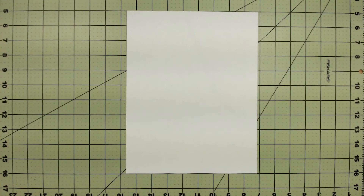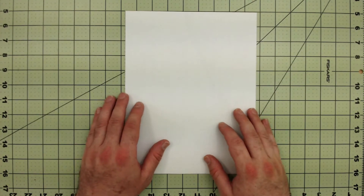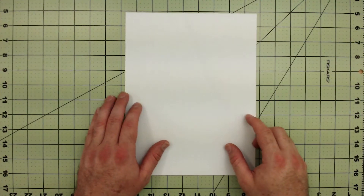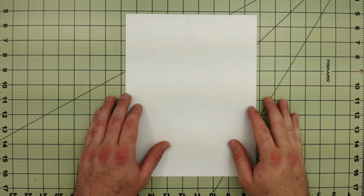The first step is you need an eight and a half by eleven regular piece of printer paper. Next step is you will wipe all the gunk off of it — all of the hair.